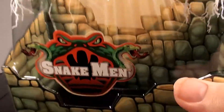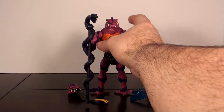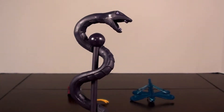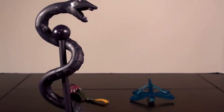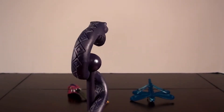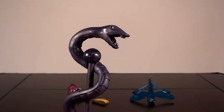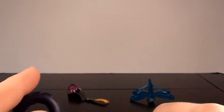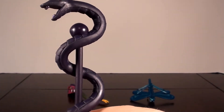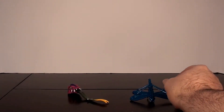Taking a look now at Tongue Lasher the figure himself, we'll start with his accessories. First up is his snake staff — it's the same snake staff that comes with all of the Snake Men, so if you've gotten a Snake Man figure you know exactly what you're getting. It's still really nice — you've got that diamondback pattern on the snake wrapped around the staff with the ball on top and a standard pommel on the bottom. It's all one purple color, maybe slightly more metallic in places.